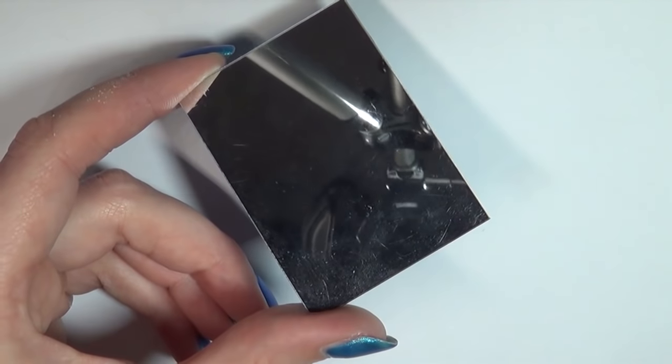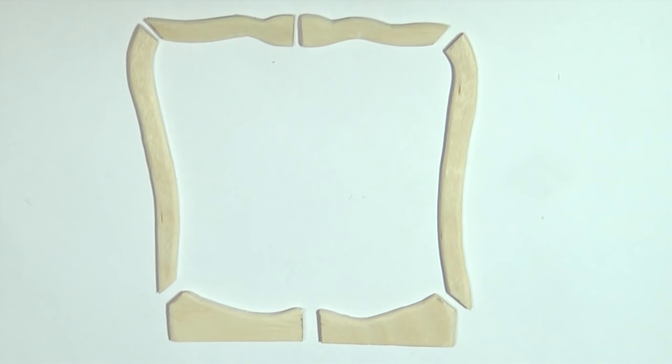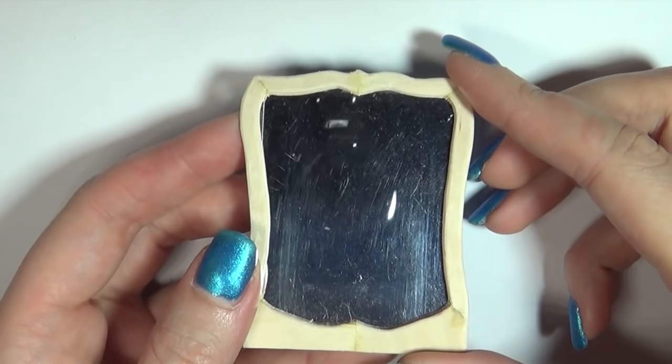For the mirror I'm using a small squared piece which I then sketch out the frame for. Cut the frame pieces out from popsicle sticks and glue it together as well. Check that the frame fits the mirror but don't glue it in place yet because we need to paint it first.